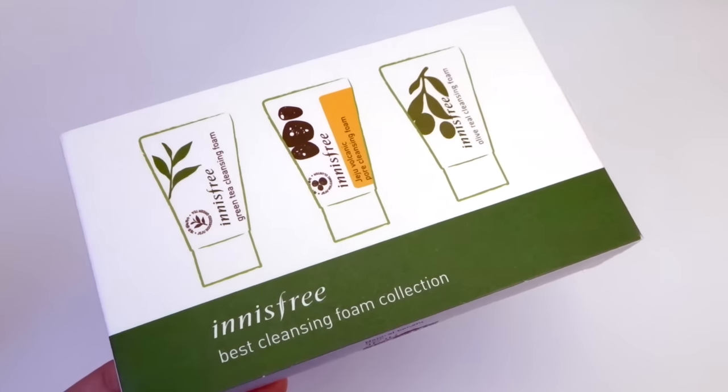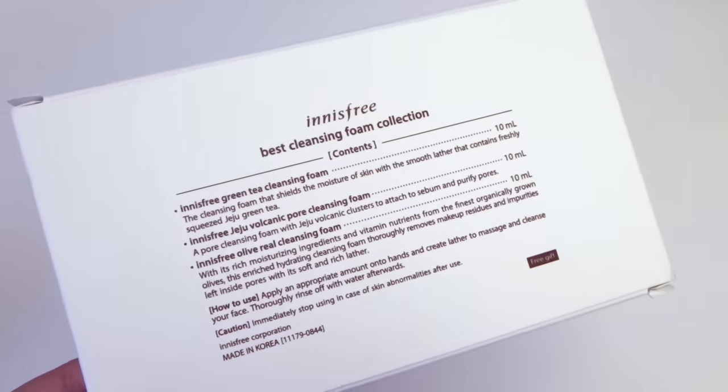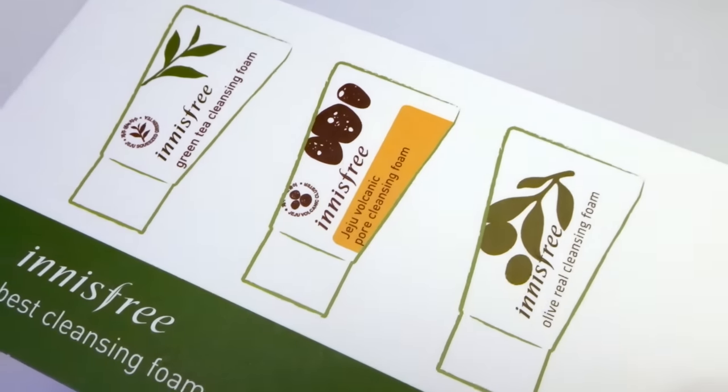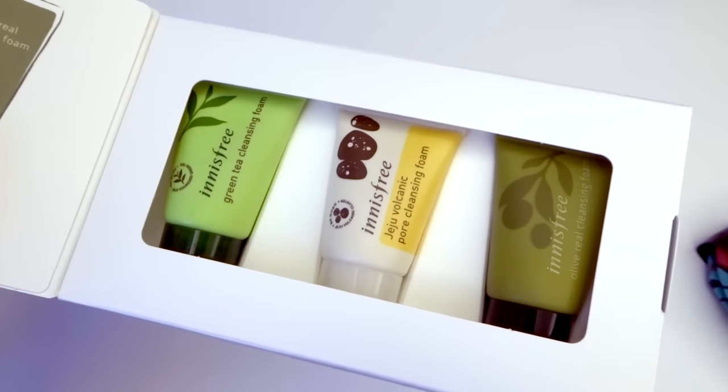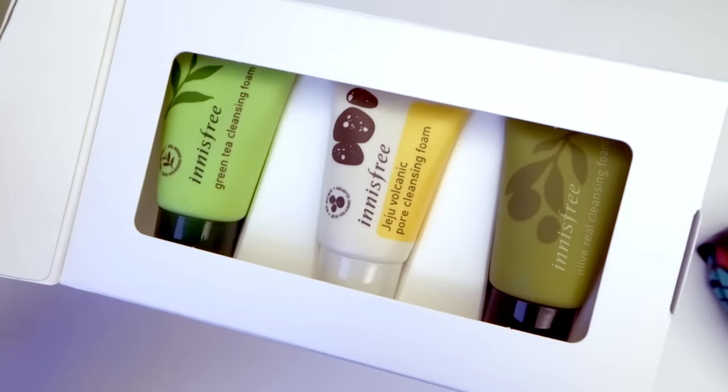First up we have the Innisfree best cleansing foam collection, and this includes the green tea, the charcoal volcanic pore, and the olive real cleansing foam. Not only are these mini sizes super cute, but they're also great for travel.